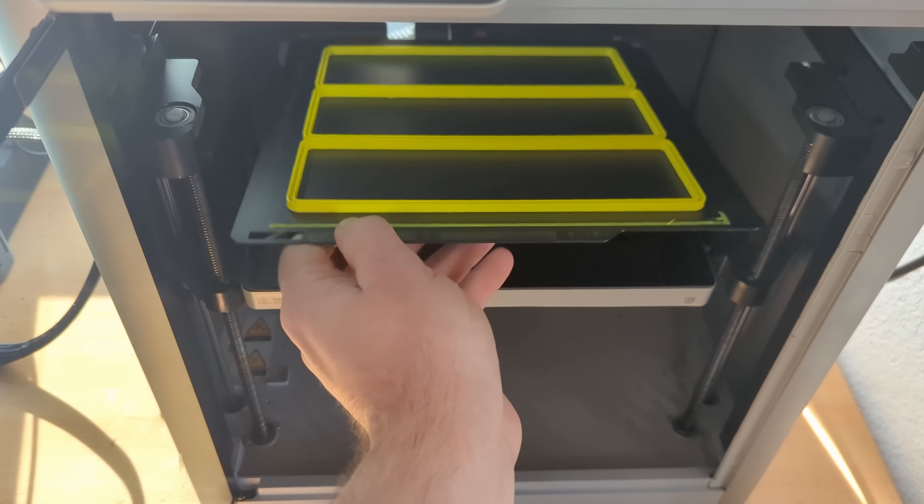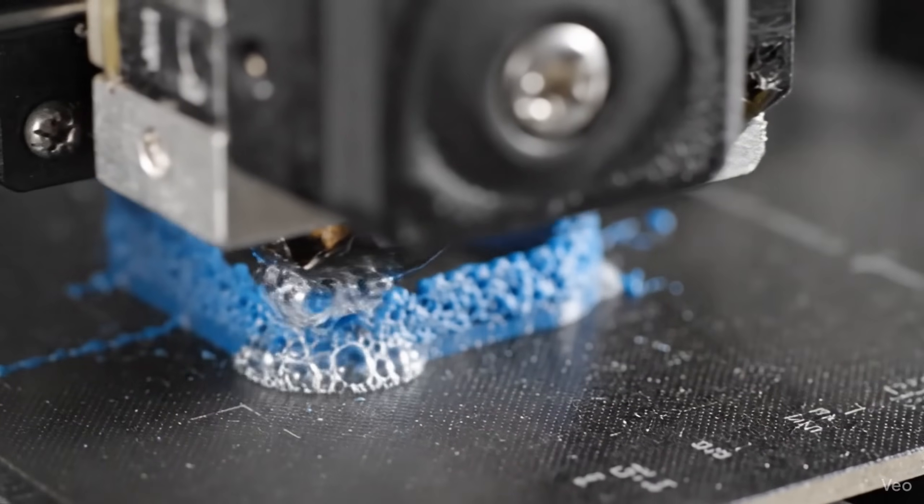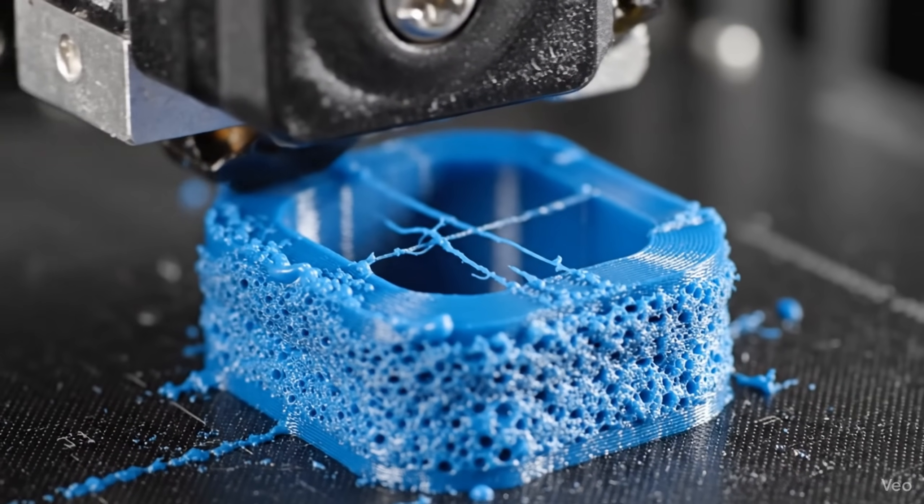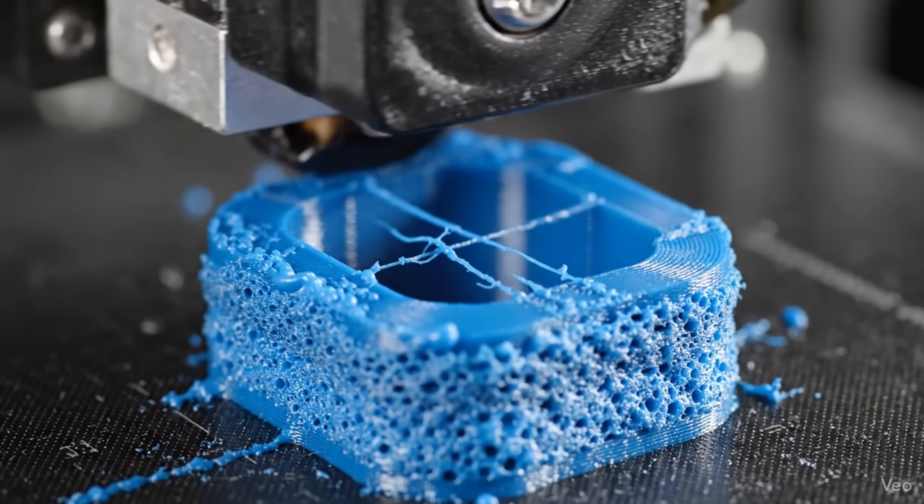The TPU seals printed in this clip were actually printed using a TPU spool which had already sat for six months in one of my dry filament rack boxes. Also, did you see that exaggerated clip of the wet filament right at the beginning? I love how realistically trippy those AI-generated videos look. I had no footage of wet filament — you want to know why? Because I use my dry filament rack.